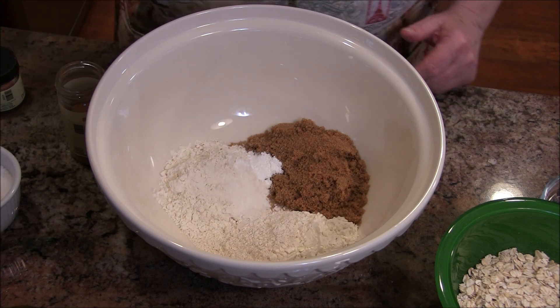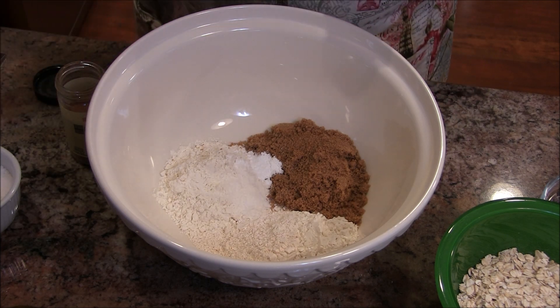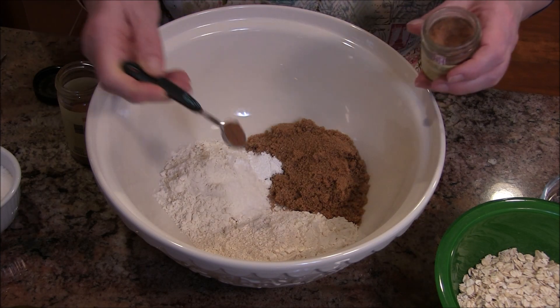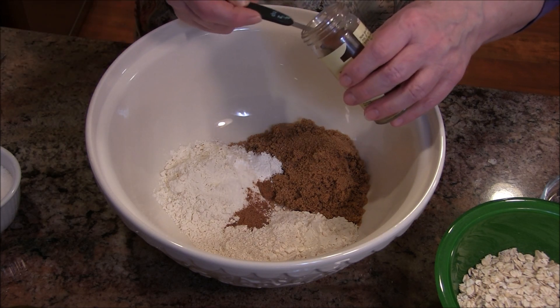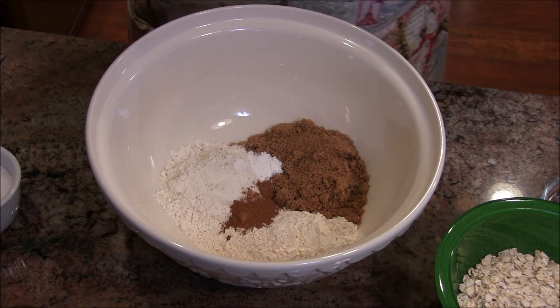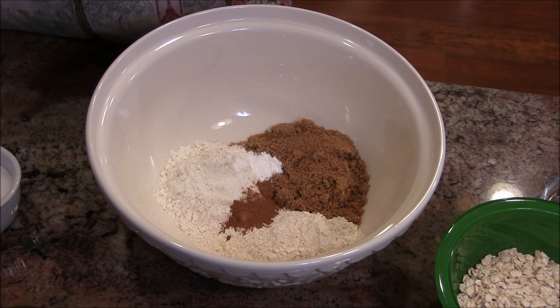Then some salt — just a tiny bit — and then we're going to add some nutmeg. Oh gosh, it smells so good! A little bit of that. It may seem like a lot but I'll bet you most of this you have in your own cupboards. That's a little bit of cinnamon. So I've got the salt, the nutmeg, the cinnamon, the baking powder, and the baking soda.